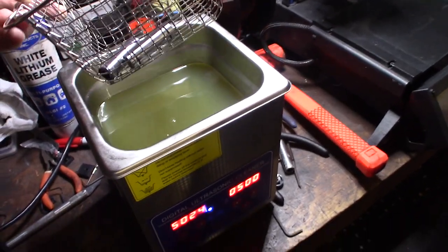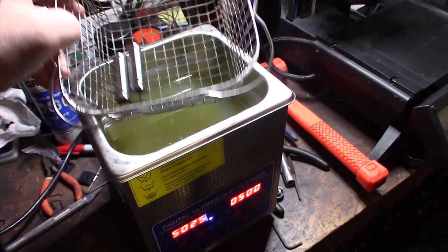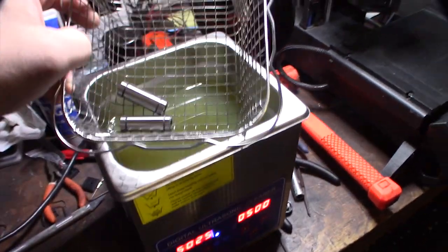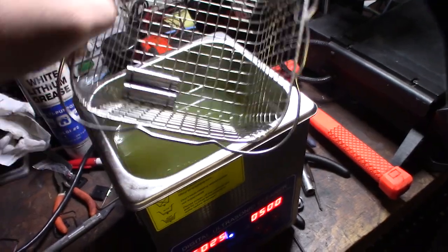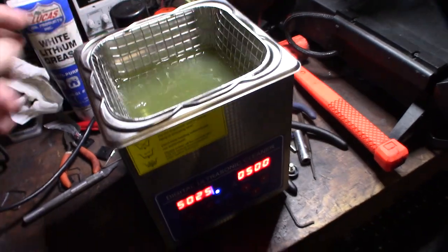So I'm going to throw my bearings in my ultrasonic cleaner and I'm running diesel fuel. Diesel and gas are great solvents. I normally use diesel just because it's not as volatile. You are going to be under heat, and when the ultrasonic cleaner is running it generates vapors, so make sure you're doing this in a well ventilated area. This method actually works awesome to get the lithium grease out and get everything clean.